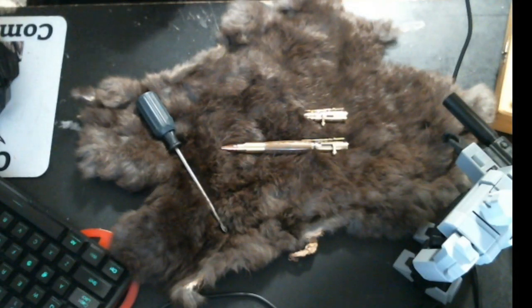Hey everybody, I just wanted to do a real quick stream. This is going out to Shelly — this is tech support for your pen that you're complaining doesn't have warranty.